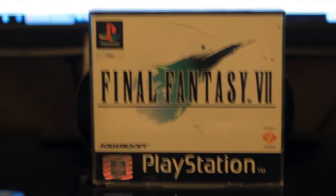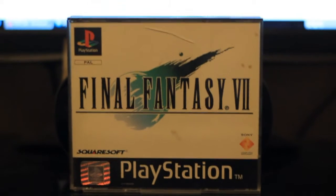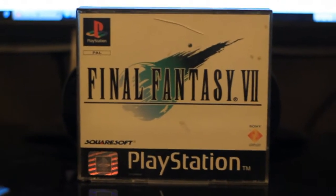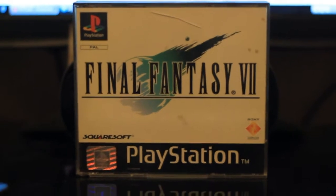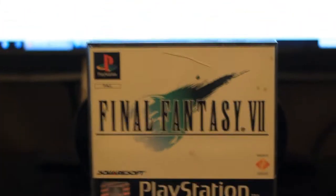Yo! I'm back again doing another VR tutorial — well, not exactly a tutorial, but just to confirm that PlayStation 1 discs do work on remote play. That's Final Fantasy 7 original.